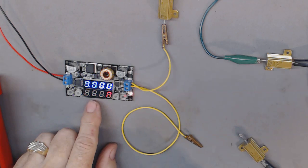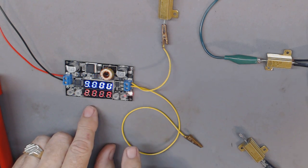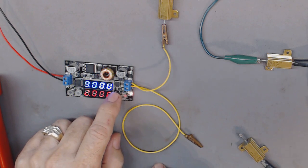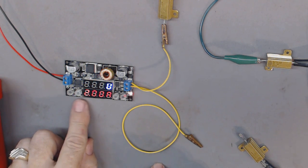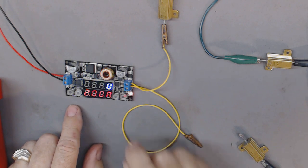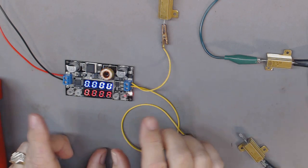I push the set button and the current numbers are flashing — it's showing 2.00 amps. I could lower that for protection of the device I'm hooking up to, but for this test I'll leave it at 2 amps. Push set again and now I can change the voltage using these two buttons. I've got it set to 9.00 volts — that's the resolution, 9.00. Then I push the off button once I've done the settings.